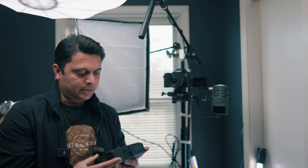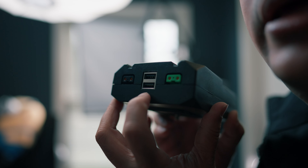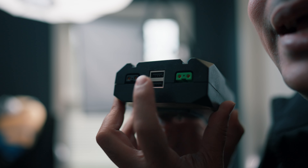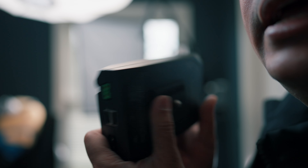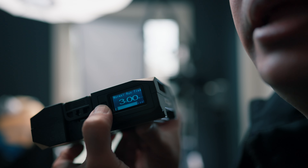Powering it all is an Edge battery. The reason I use the Edge battery is because it has USB connections so I can plug in the Zoom H6 recorder and the camera if needed, and in the front there is a screen that shows the remaining charge.